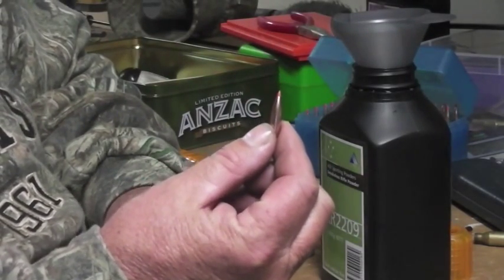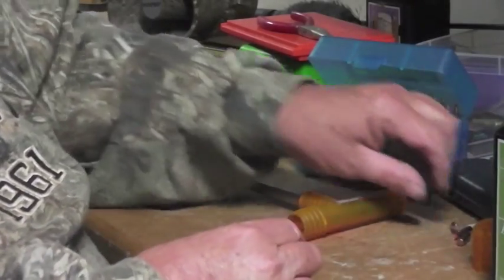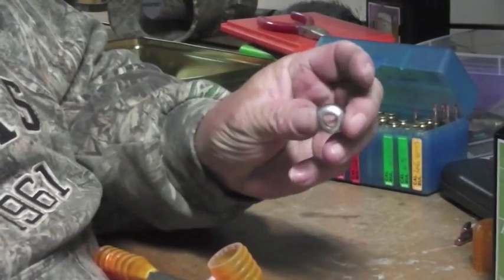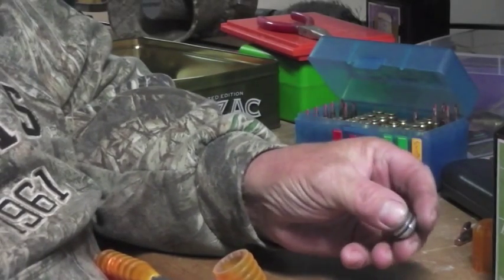Don't grab it with pliers. Just get yourself a bullet puller like this. You can buy them — they're only cheap. They've just got different sized collets for different types of shells.